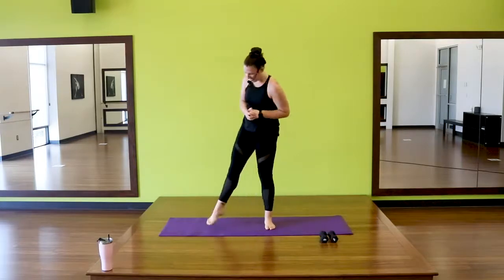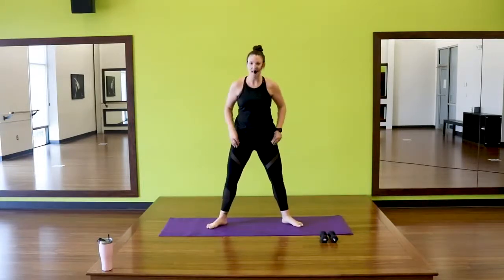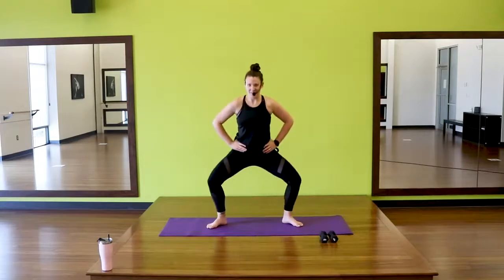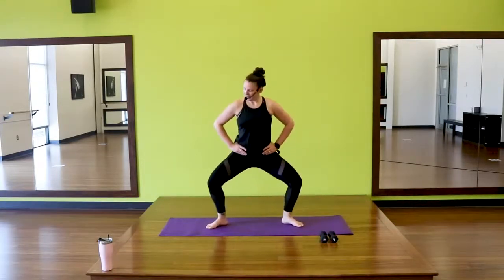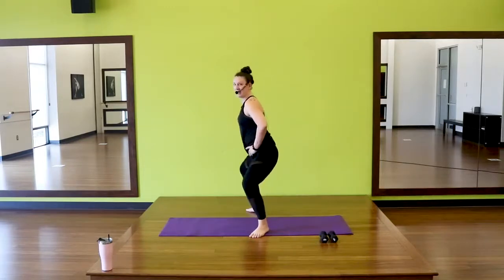We're going to move into our first set of work — you don't need anything to start. Take those feet wide, a little bit wider than our usual second position. Toes and knees are slightly turned out. We're going to start with just regular squats. Hands can be on the hips, down by your side, whatever's comfortable. We go down and up. So thinking straight down and up from the side — we're not getting super deep, just taking it down and up. Pushing through those heels to stand up.